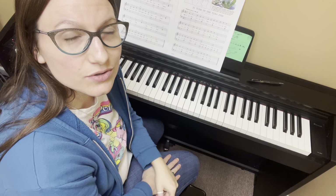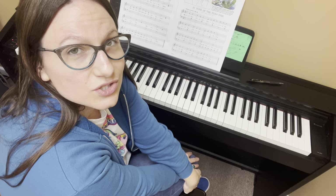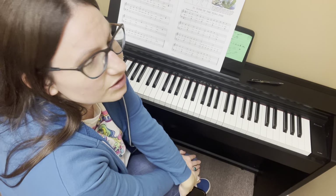Hello everybody, this is Suzy the music lady, and I'm back to share with you how to play song number 20, which is 'Tune of the Tuna Fish.' It's one of my favorite songs from this book — it's so cute, I love it.